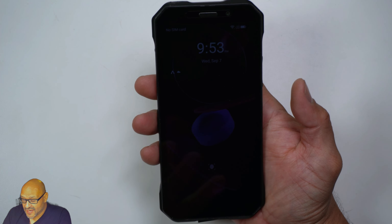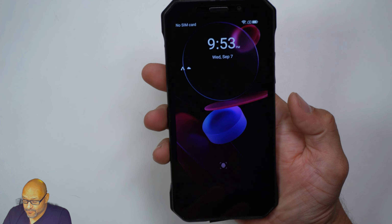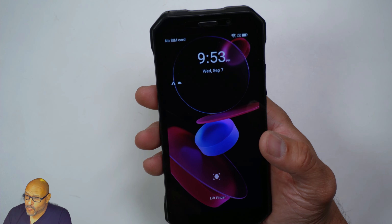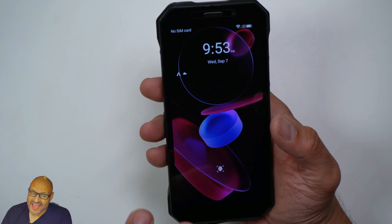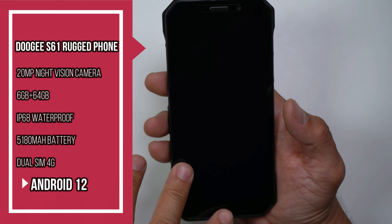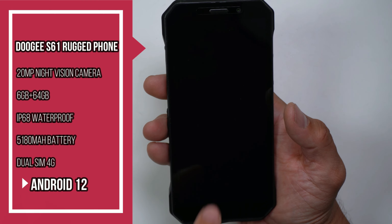Taking a look at the phone itself, the display is really clear. It has both a fingerprint reader and facial recognition. It comes with Android 12, and right off the box I recommend doing your updates because there are a lot of important security updates for Android 12.